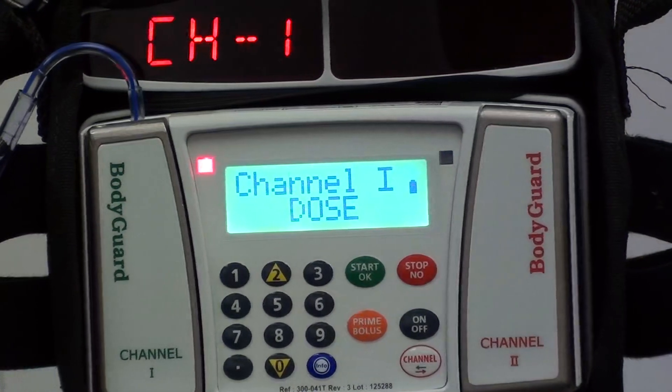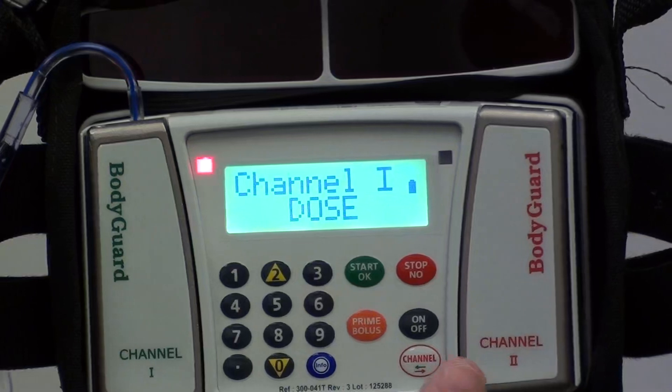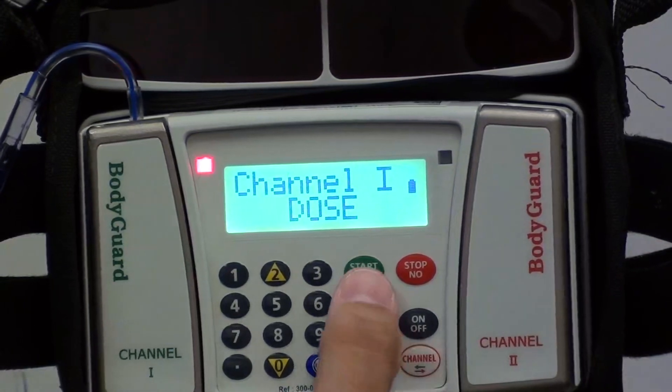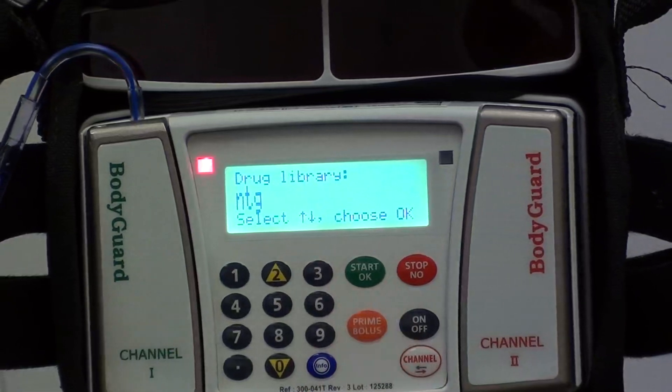It's going to bring you to the dose screen. You want to make sure that the flashing light is on the channel that you are intending to use. If it isn't, there's a channel button right here that you can toggle back and forth. At this point we're going to hit OK and it'll bring you to the drug library.